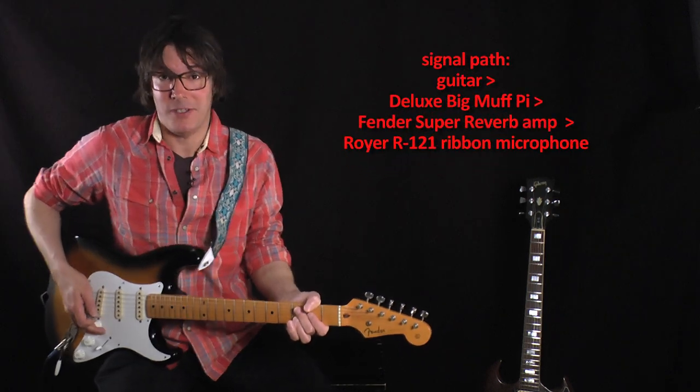Here's the classic sweet Big Muff sound we all know and love. Bypassed, and then I'll kick it on.